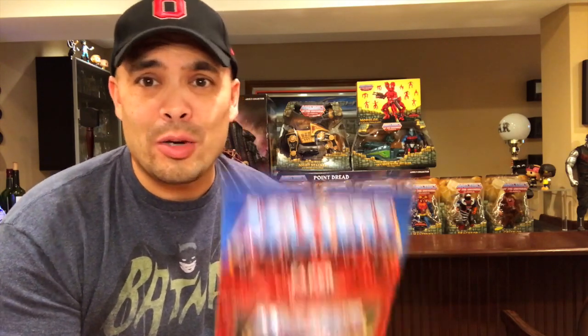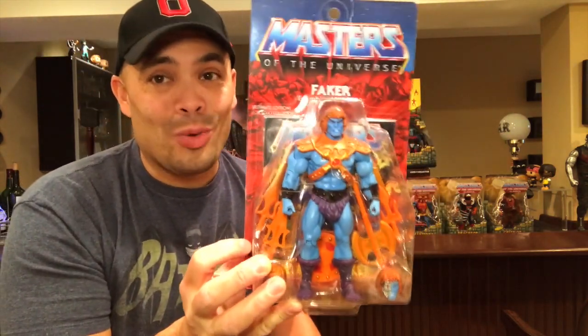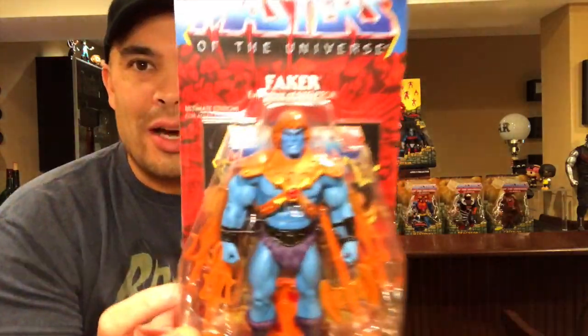Moving on to two figures I don't plan to take out of the package. I want to buy the rest of the ones in this wave and keep them on card because they remind me so much of the old Masters of the Universe figures from the 80s because of the card art. Super 7 actually took over the license from Mattel and put out this Ultimates set — there are only five figures in this set. I have two of them. There's Faker, and these are going for a lot of money — over $100.